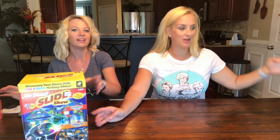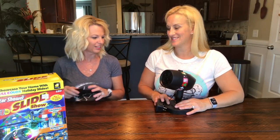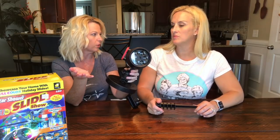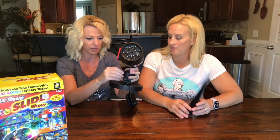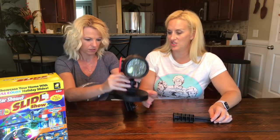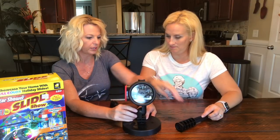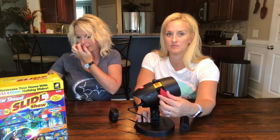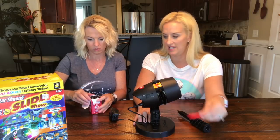So there it is. I've already put it on the stand. It comes with your choice — you can just use the stand, because they said it could be used inside too, which I think would be good for a party, a kid's party, Christmas, Halloween, or birthday. It adjusts. But if you want to put it in the yard, you get the stake. The slides are what they are — there's a little spot to put them in, with a cap.